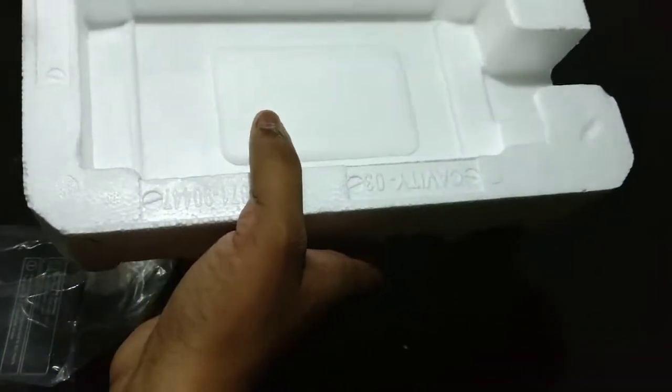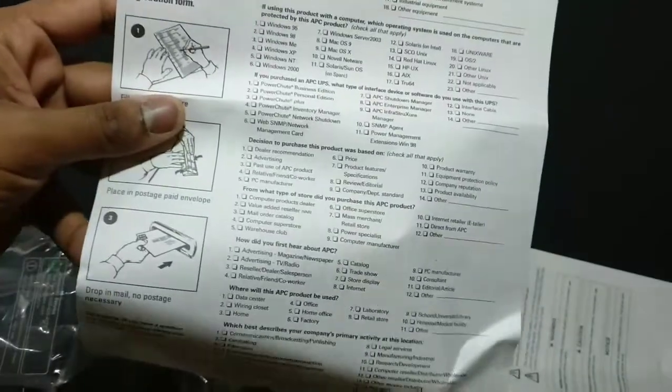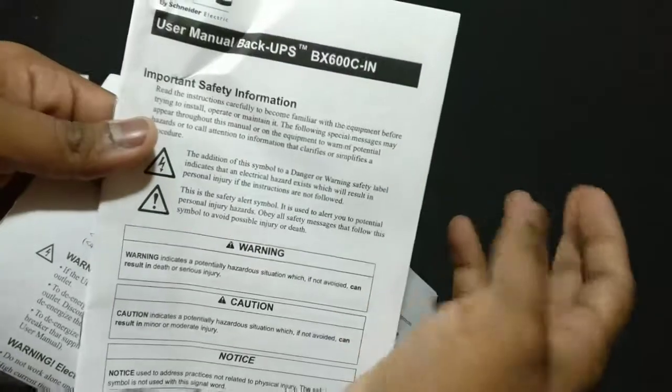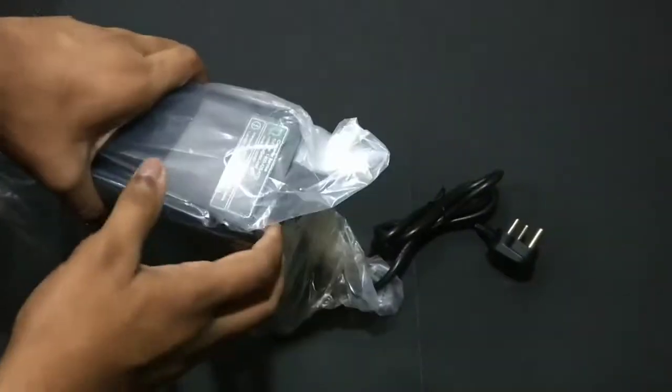There's a lot of protective packaging inside which is a good thing so it won't get damaged during shipping. Inside we also get some documentation: a product registration card, a limited warranty card, safety information, and a user manual or quick start guide. And here is the UPS itself — let me first remove the plastic and then we'll take a closer look.